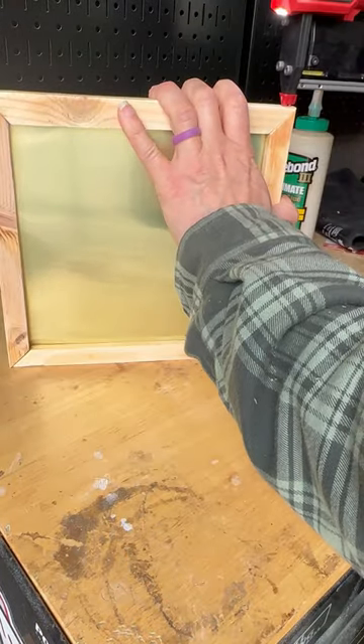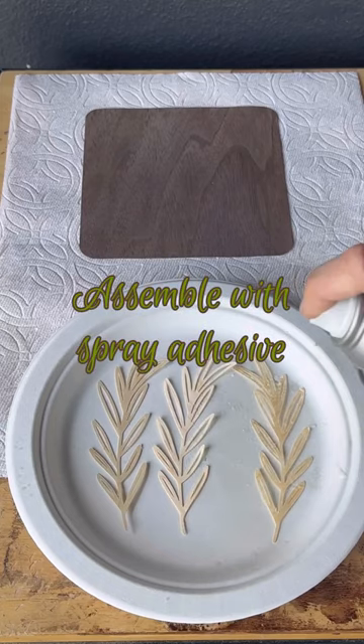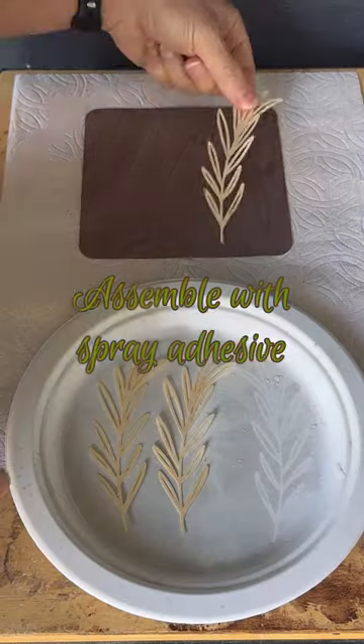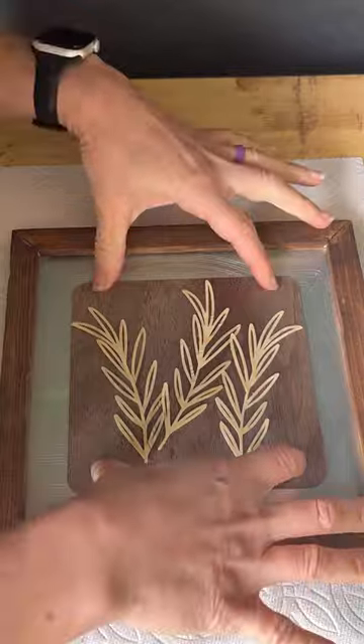Once complete, you can either stain or paint the frame. Then I used spray adhesive to secure all of my herb leaves onto the brown cutout — I love the texture that it added to the picture. I glued that onto the aluminum, added some moss, and here it is.